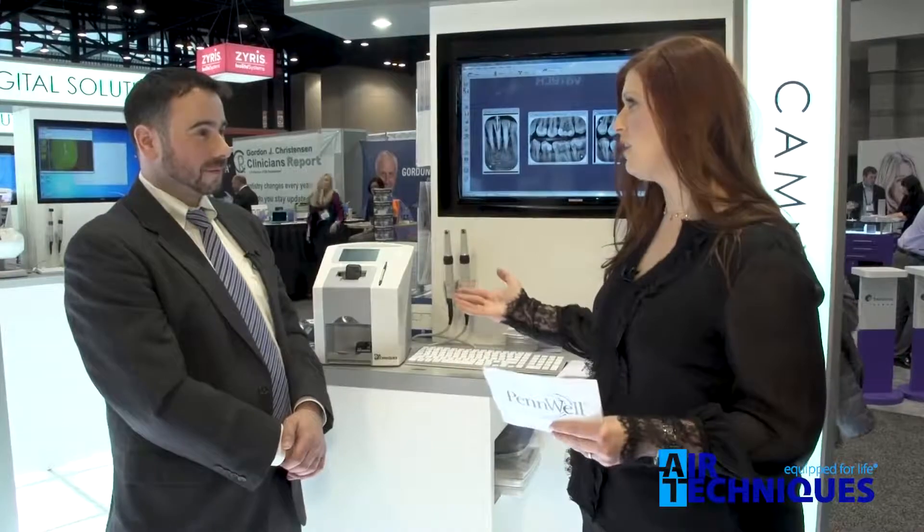Jonathan, tell me how the ScanX Swift differs from the previous ScanX models. So this is the sixth model in our ScanX portfolio, and really how it separates itself: it's a small footprint, easy to use with an intuitive touchscreen, as well as being Ethernet and Wi-Fi connected. The other models are larger and have a larger throughput — you can do up to four plates at a time, versus this being a single plate at a time.